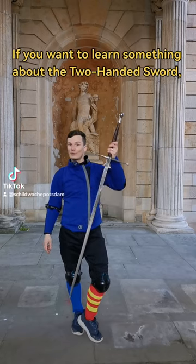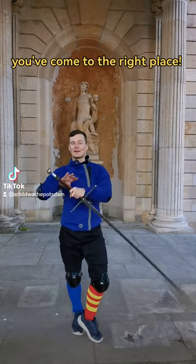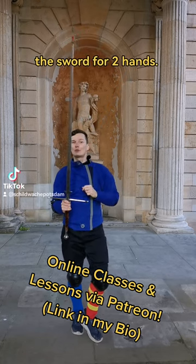If you want to learn something about the two-handed sword, you've come to the right place. So this is the Spada da Duimane, the sword for two hands.